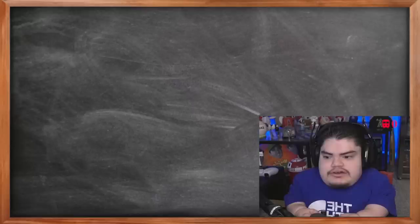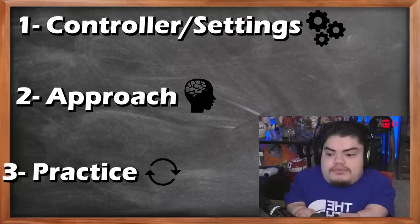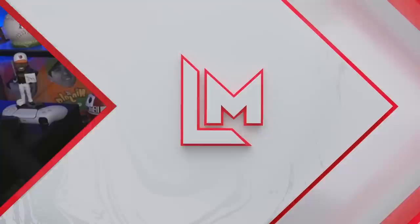What's up guys, you've been asking for it — it's time for the hitting tips video. I've been seeing a bunch of comments: what are your settings, do you have any tips on hitting, how do I get better? I'm going to show you. I'm going to go through a couple different categories — my controller, my settings, my approach to hitting, and how I practice to perfect these things.